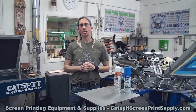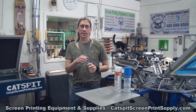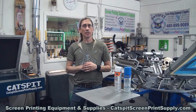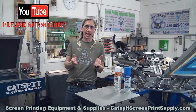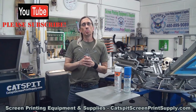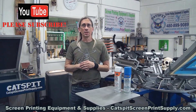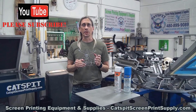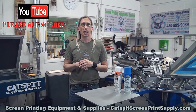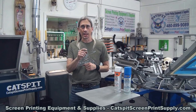Hello and welcome to another educational video about screen printing by Catsbit Productions. Thanks a lot for clicking on my video today. If you like the tips and advice, enjoy the videos, please make sure to subscribe to my YouTube channel because that gives me motivation to keep producing more of these free screen printing videos right here on YouTube.